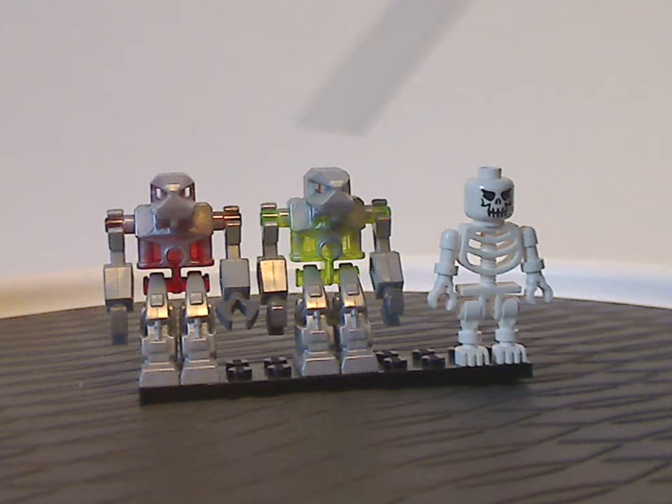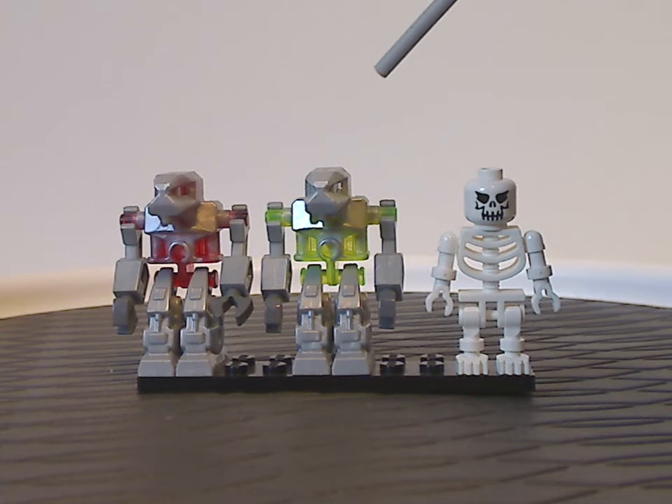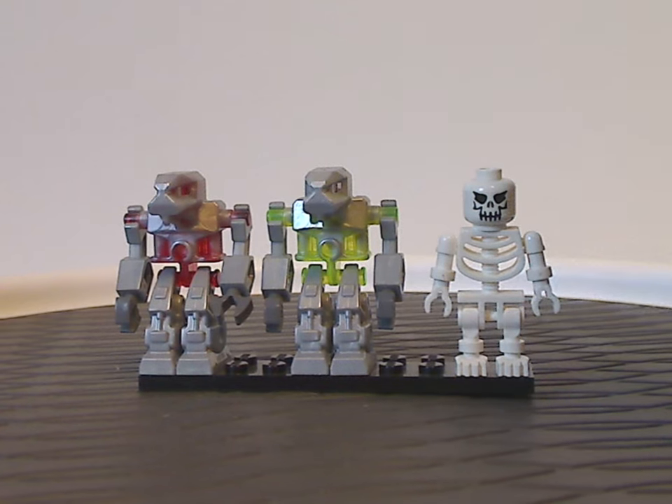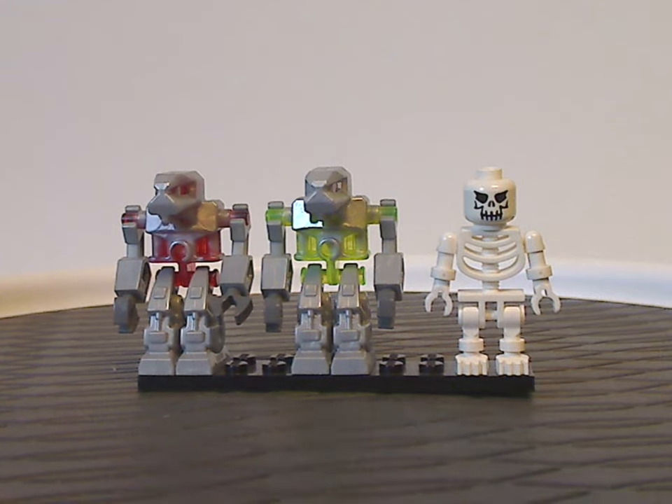Good minifigs to include in both sets, although both are kind of repetitive for that. I would have wished there could have been an extra variant or two, but whatever. And that's it with the minifigs.